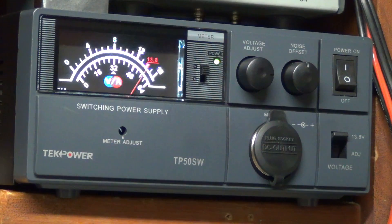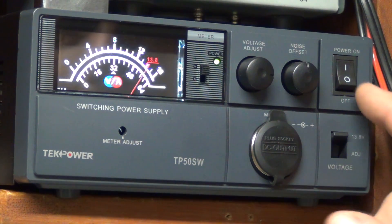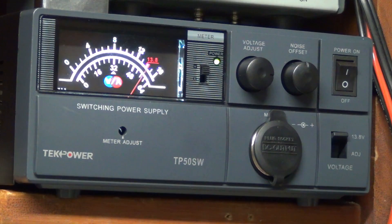10 and 12 — I'll be on the ham bands at 10 and 12. Hope to hear you out there. Anyway, that's it for tonight. I wanted to go over this TechPower TS50SW and I think I really am enjoying it. I think you would too if you decide to purchase something like this — you won't be disappointed. With that said, I'll see you next time. Take care.